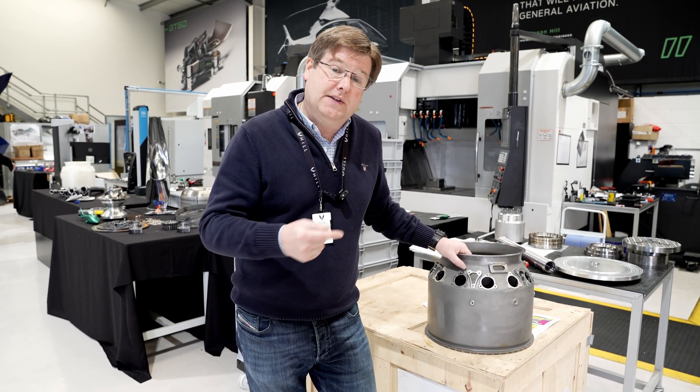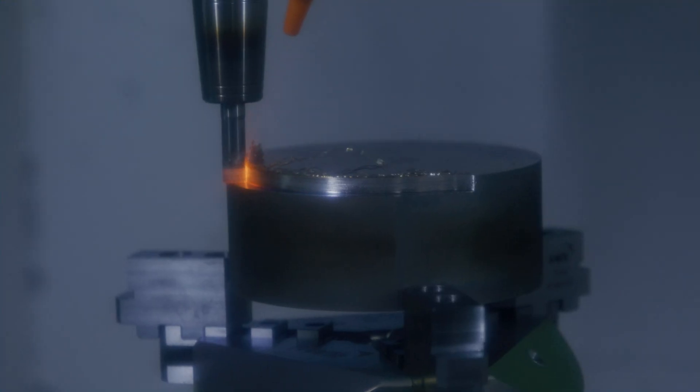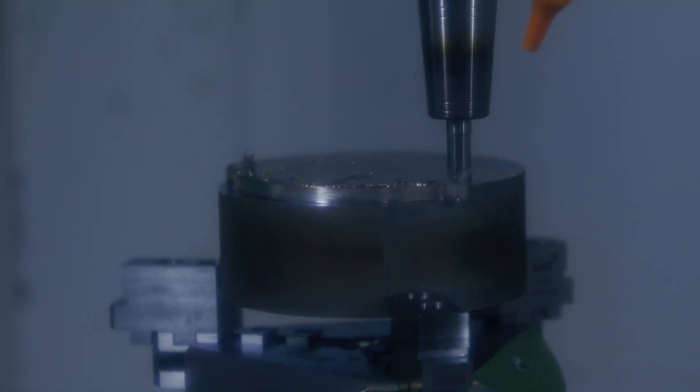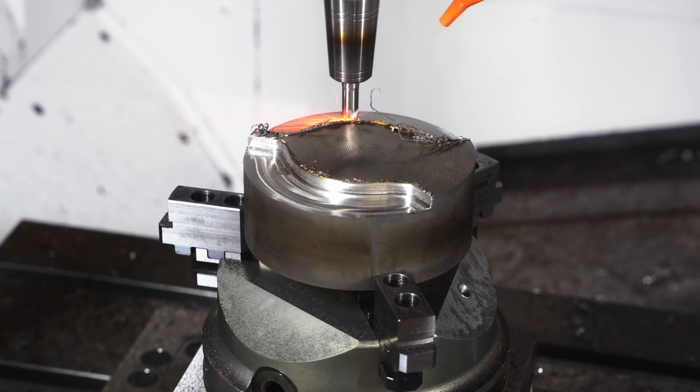One of the things that Mark and the team have been doing this week is to look at some really advanced and modern tool technologies that will allow us to cut this as fast and efficiently as we possibly can. We're looking at some special ceramic tips at the moment to allow us to expedite the finished machining that we need to do on the cast parts.